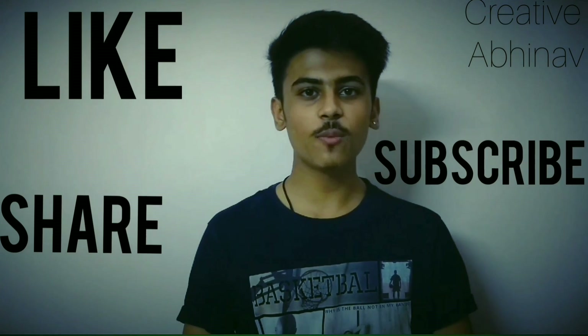Hey guys, I hope you liked the video. Please like, share, and subscribe to my channel for more amazing videos. Thanks for watching and have a great day.